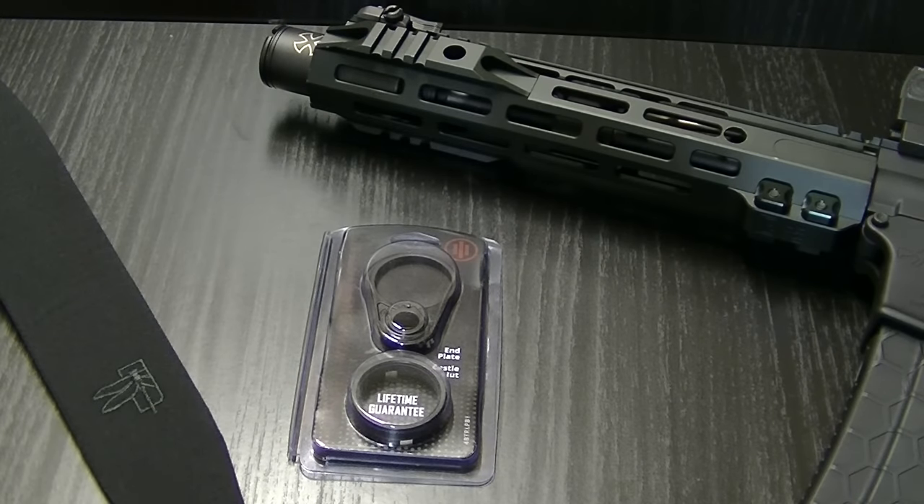So I went ahead and ordered it. It is a ratcheting end plate with a castle nut. For those of you who believe in staking your castle nut — I'll go ahead and admit I've never been one that's seen the need. I've never had one back off. I've put thousands and thousands of rounds downrange and never had one back off. I'm sure some of you have, but in my personal experience it's not been a problem.